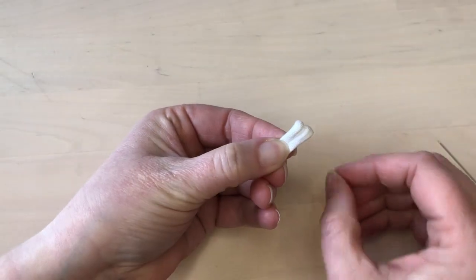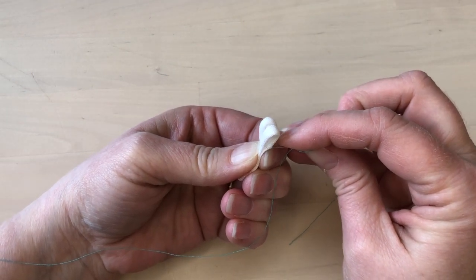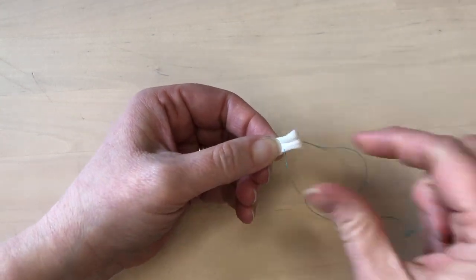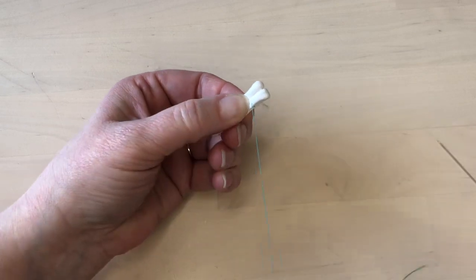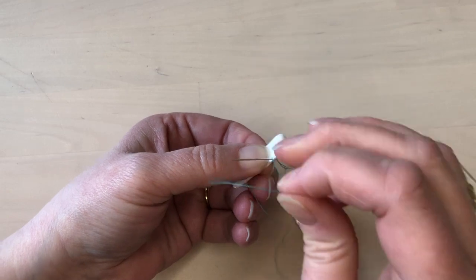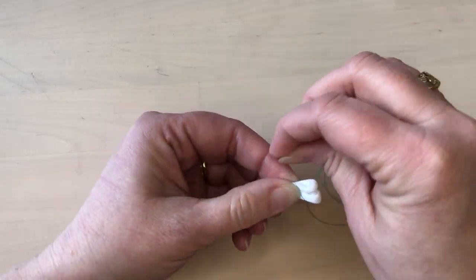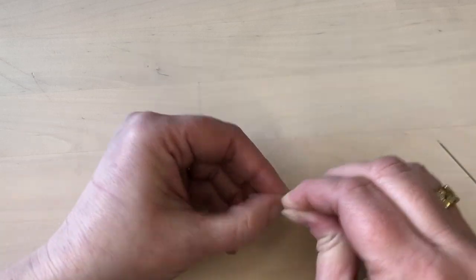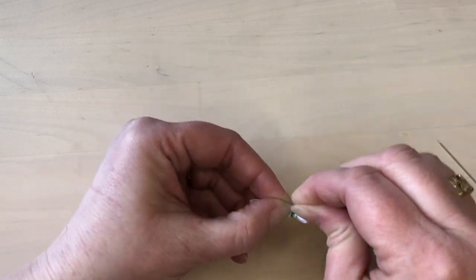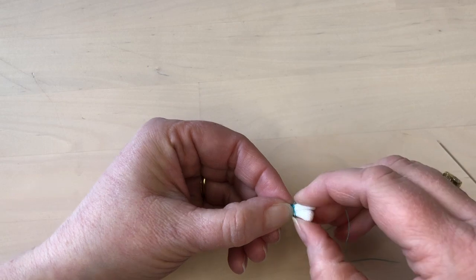Take a needle with a long piece of thread and take a couple of tacking stitches to secure the end of the thread. Wrap the thread around the piece many times, pulling it pretty tightly. You will probably want to use a matching color thread, but I'm using a contrasting color so that it's easier to see.